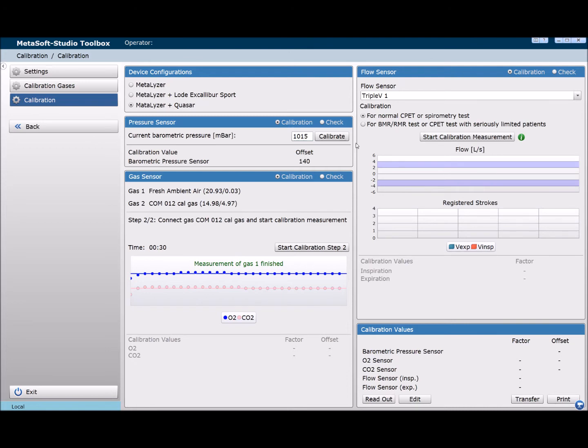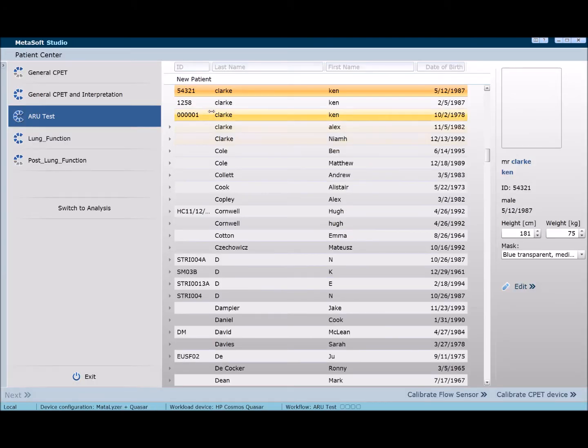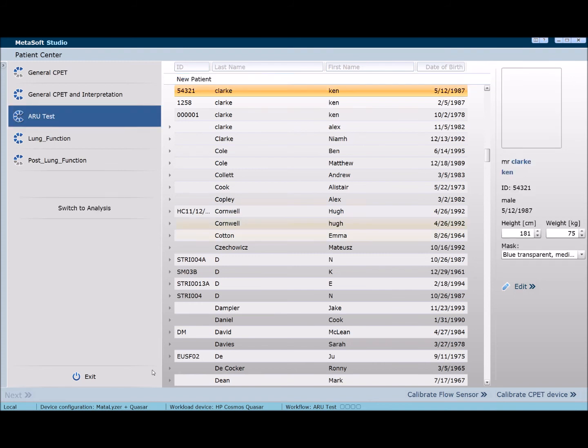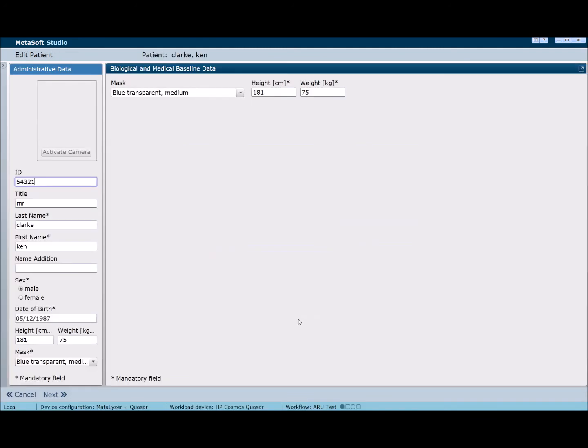Click on new patient or scroll to an existing patient, then click next. Enter the patient's details and ensure to update their height and weight for every test, then click next to choose or create your protocol. Once the protocol has been chosen, click sensor adjustment, which takes approximately a minute to complete.